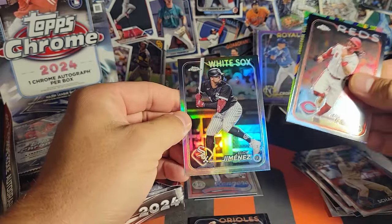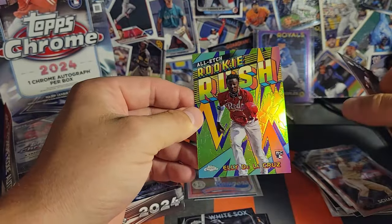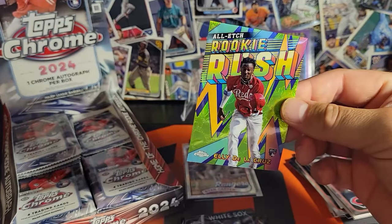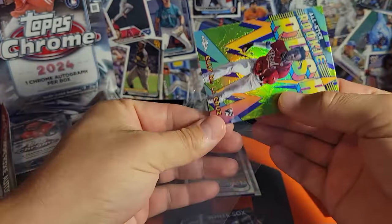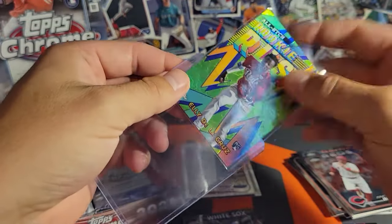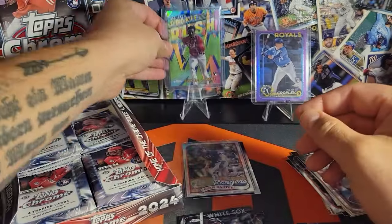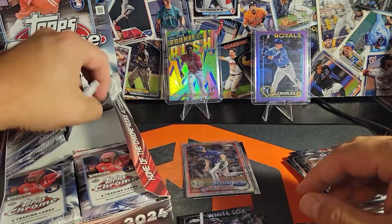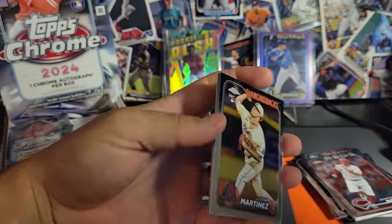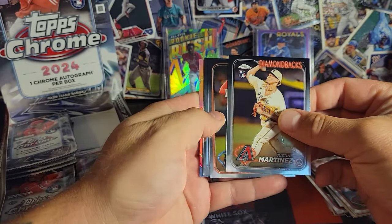Let's see what we got here on the back — Elly on the refractor. All Edge Rookie Rush — Elly De La Cruz, baby, let's go! That's the guy you want on those. The pack odds on those I believe put it at one every case or one every other case, so if we were going to hit anything, that's the one we want. Can't ask for much more, and only buying two boxes I was really worried I was just going to get absolutely destroyed here. I'll count that as a win.